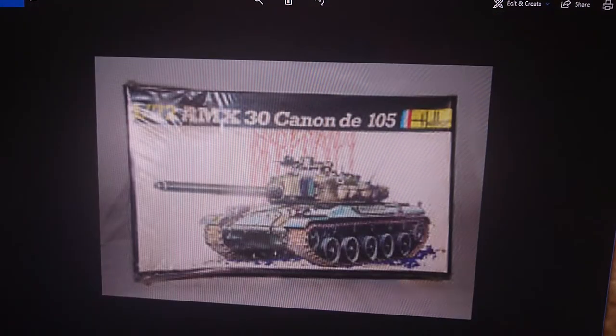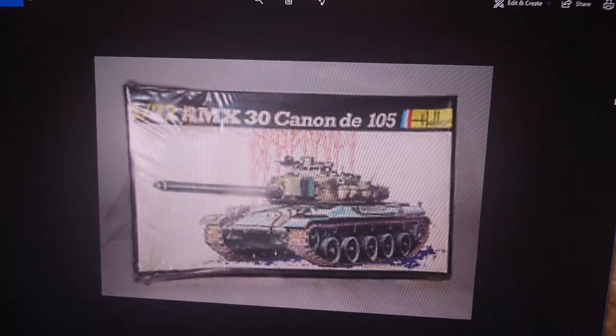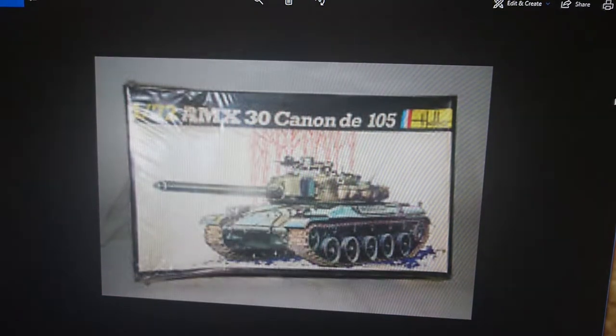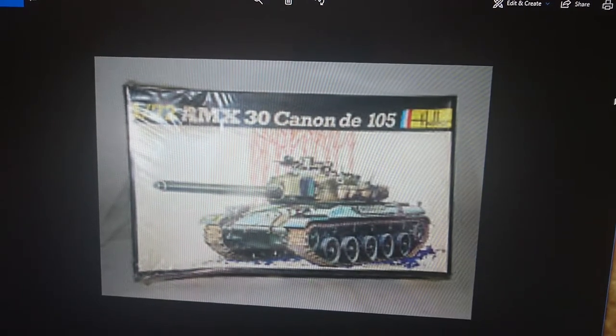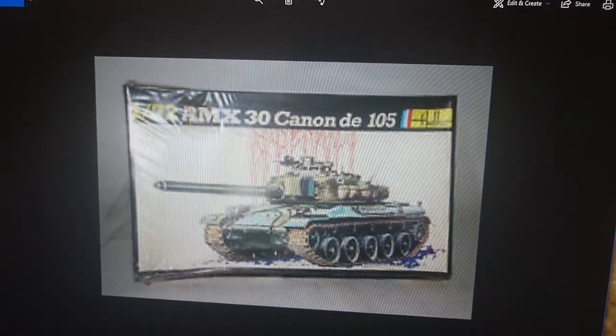The kit then went to 1979 where Heller changed their boxing to a black surround instead of a yellow surround, and this type of boxing went through probably right through until the late 80s. This is a 1/72nd scale AMX 30 Canon 105 — they actually called it 105mm this time instead of just AMX 30. That is how the boxings came out in the late 70s going into the 80s — the 1979 issue.